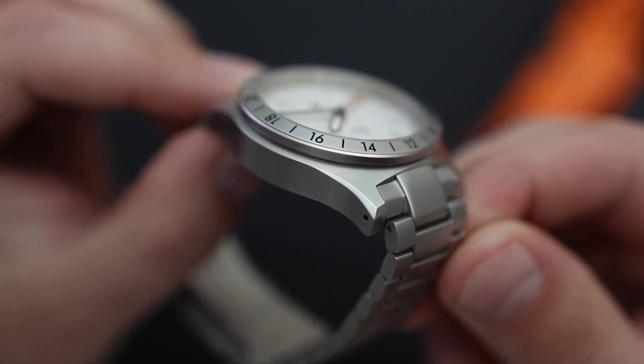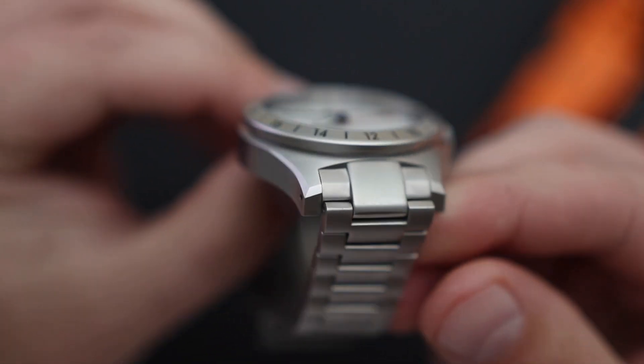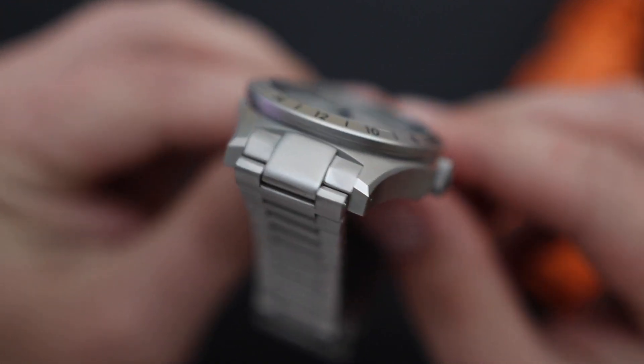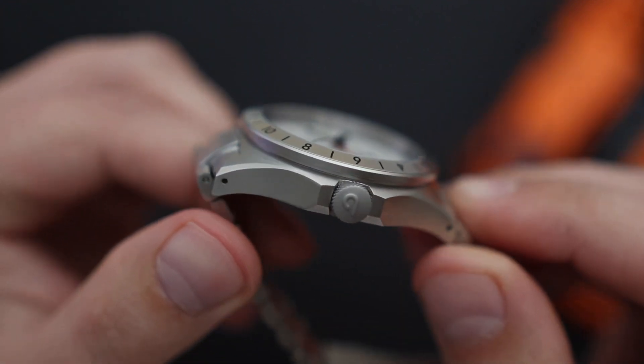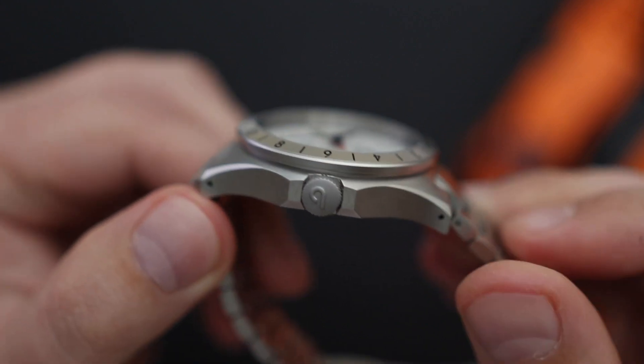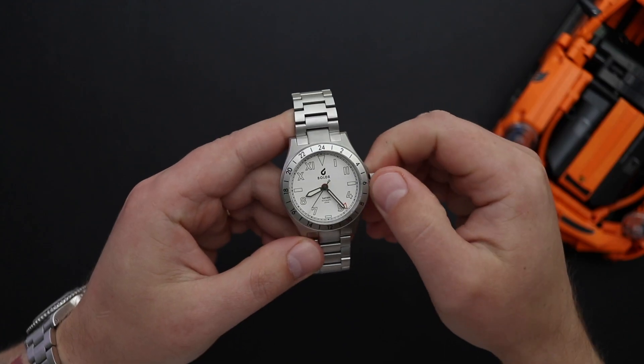Taking a closer look at the case finishes, as you can see it's all sandblasted finish. I think this type of finish works well with this watch, and the execution of the finish is done pretty well. We can even see a little bit of chamfered edge on the case. Boulder did try to give this watch a bit of visual interest. In terms of the case design, I think it's pretty safe in general — there's nothing really crazy, no crazy angles or anything like that.